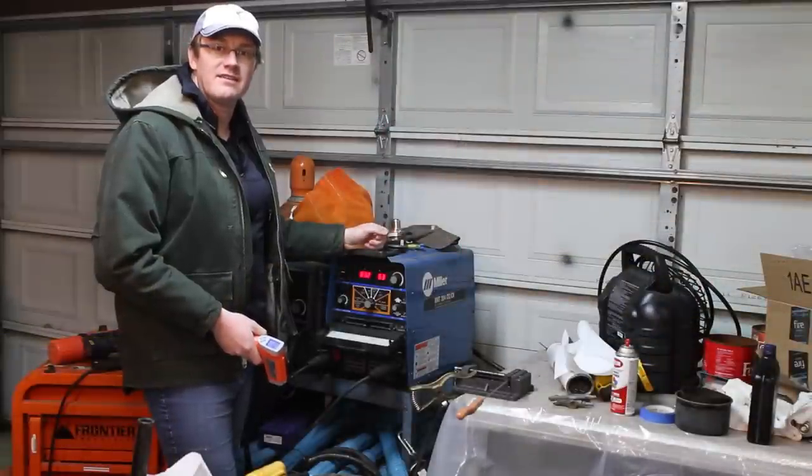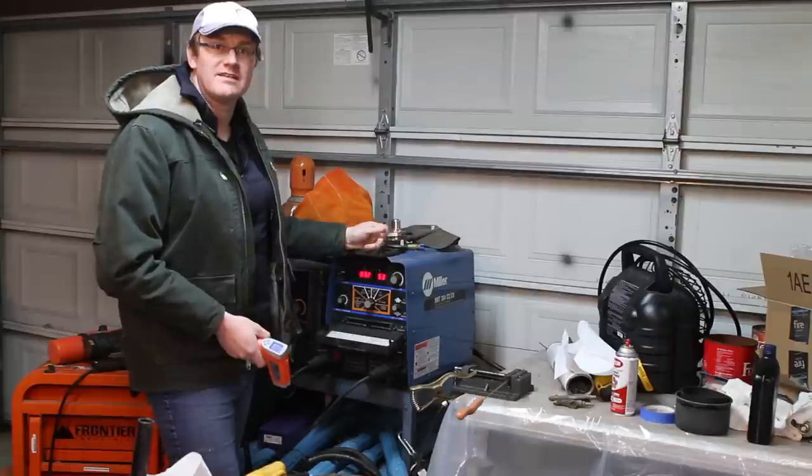In this week's episode we are going to be cooking with some electricity. We're going to be using a couple different welders to cook some hot dogs. An old timer told me about this a long time ago and I didn't believe him, so I'm going to give it a try. I'll go ahead and try my XMT304 and then try the SA200 on the truck.